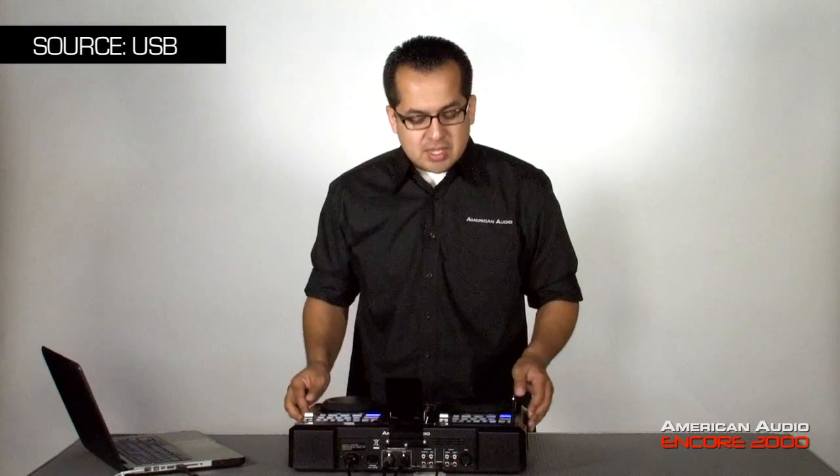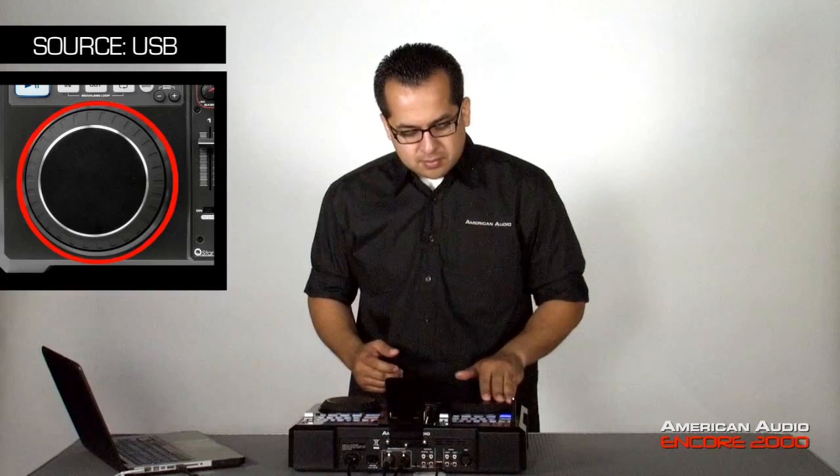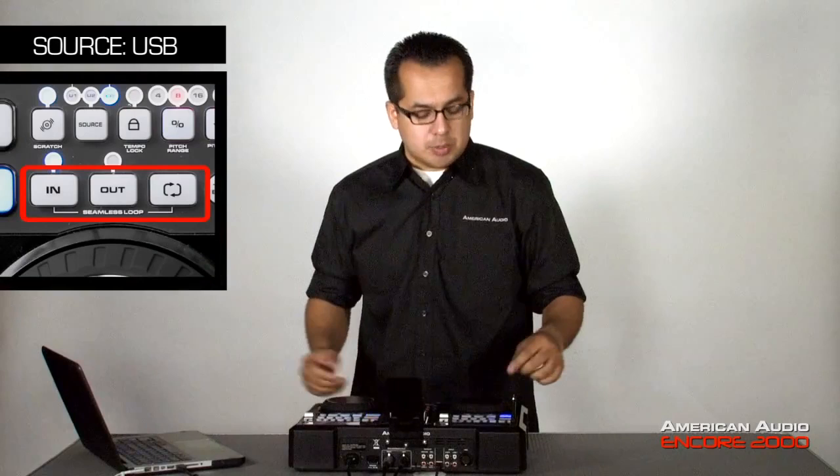First, you'll see in USB input 1 I have my USB stick in there, so I'm going to play a track off of there. If I wanted to play off the same source on this side, all I have to do is select the source to be from USB input 1. As far as some of the features, I can still do everything from scratching, pitch control for your mix, and also looping — seamless looping.